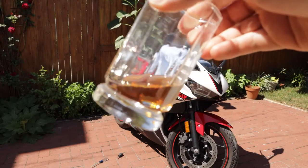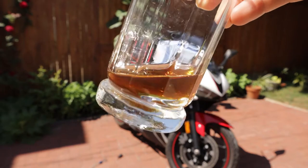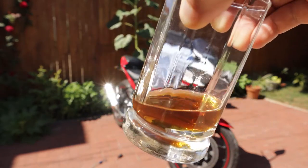If your brake fluid looks like your favorite whiskey, you gotta change it. I'm going to show you the easiest and cheapest way to flush your motorcycle's old brake fluid and bleed any of the air out of your brake lines.